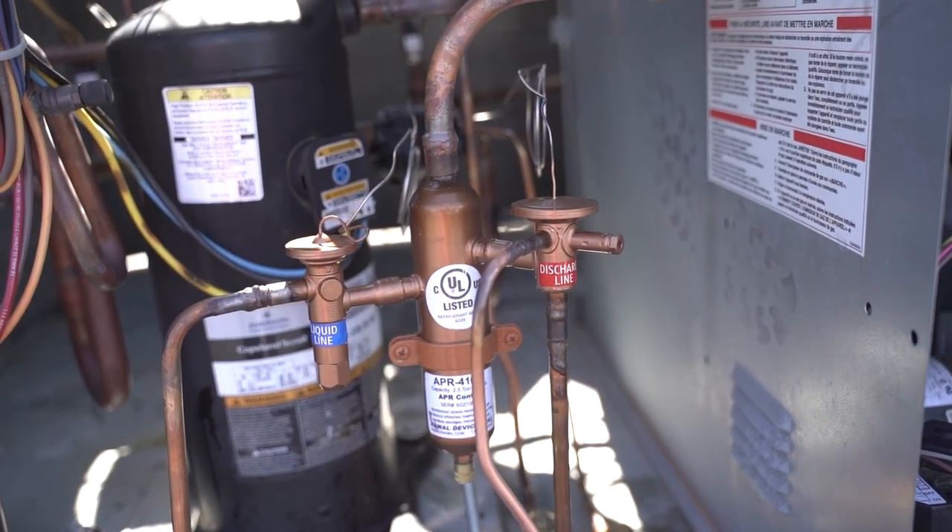Hello, my name is Jason Santos and I am the Senior Technical Engineer for RAW Devices. Today we are going to install the APR control in a rooftop unit.